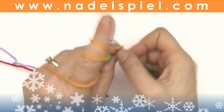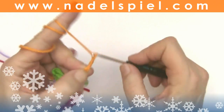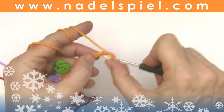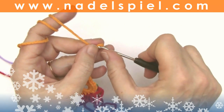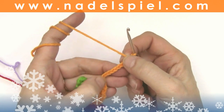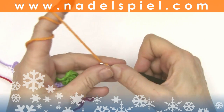So I continue with the first color with a chain of five, plus a chain of four or five, and make a slip stitch into the fifth chain from bottom — one, two, three, four, five. One slip stitch into the fifth chain from bottom.